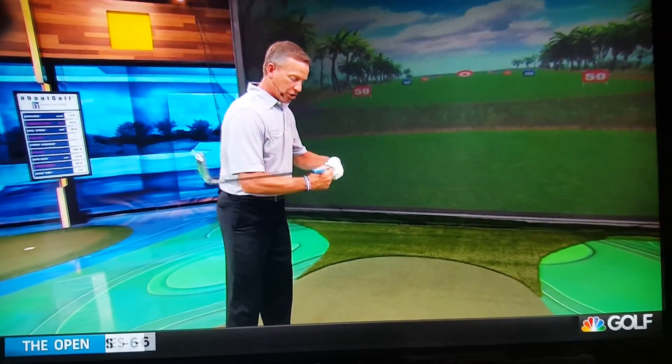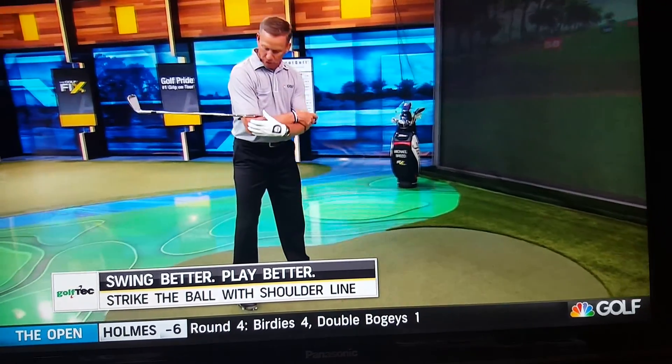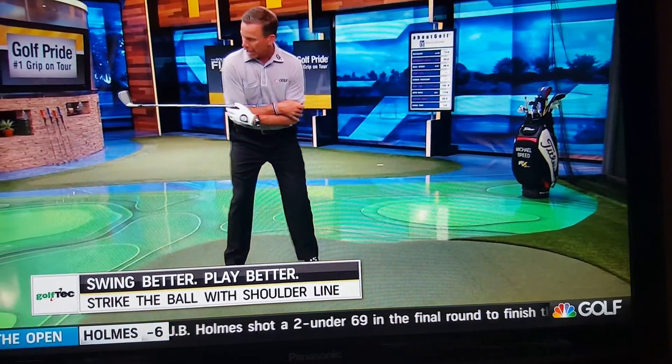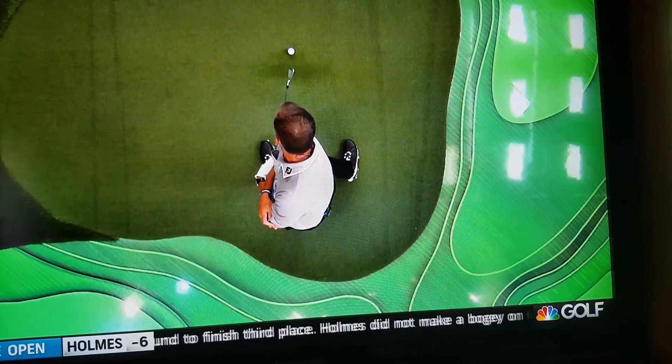What I love to do is a drill where you just take the club, hold it by the grip cap, put it into the elbow joints. And as you swing down — if we can get an overhead shot here — we want to get the image that that club is getting to the ball with the body rotation.